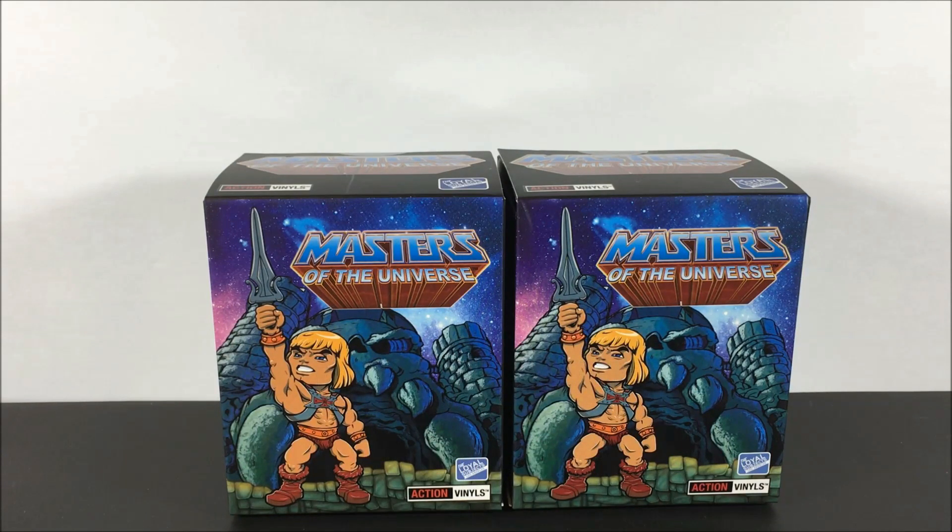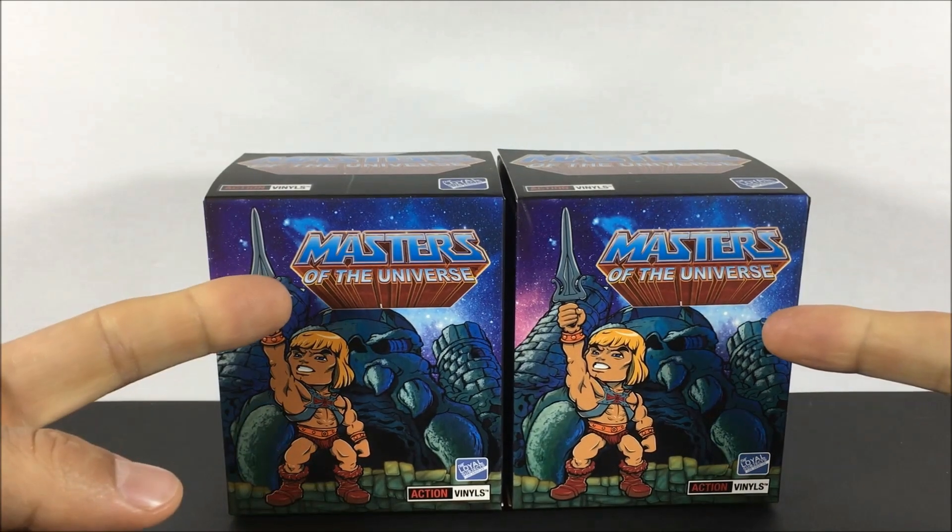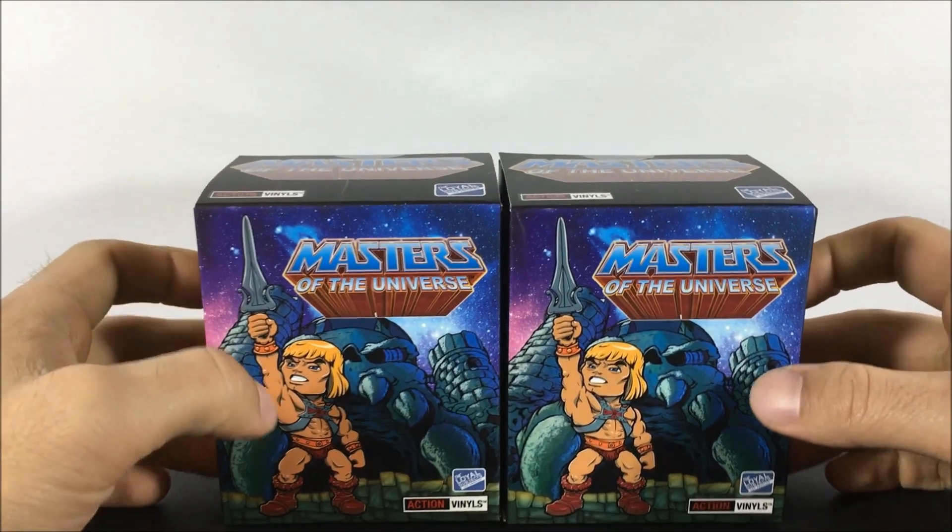What is up guys? Geeky the Tango here, coming at you with two — that's right — two Loyal Subjects Masters of the Universe blind boxes.